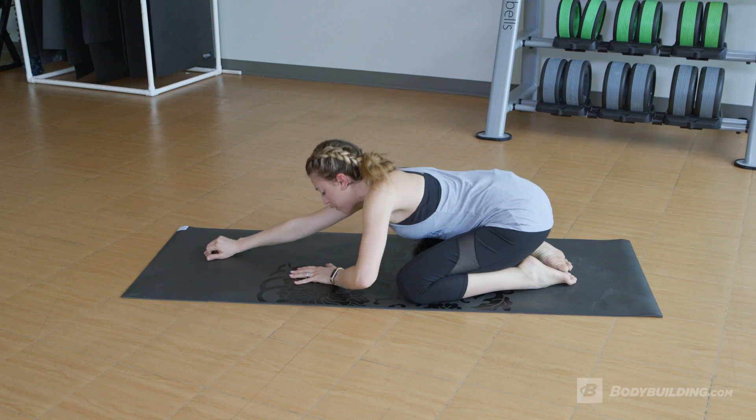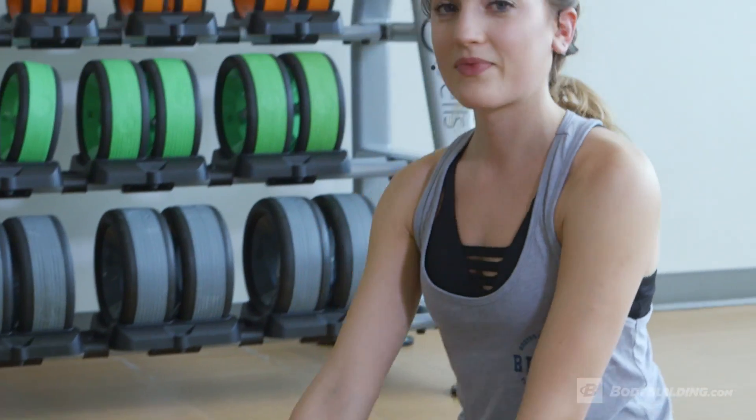And then slowly coming all the way back up — and that's it, simple and effective. I'm Karla Tafra, and for more content like this, keep coming back to Bodybuilding.com.